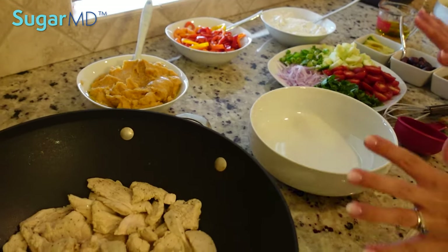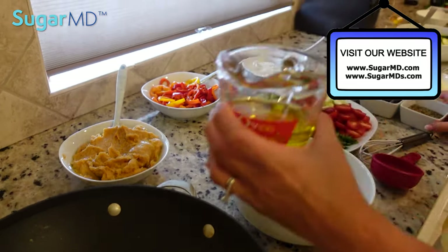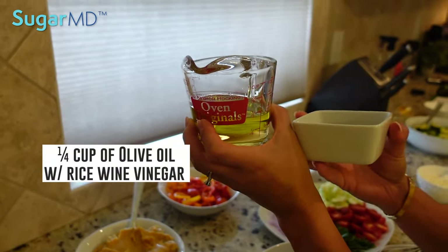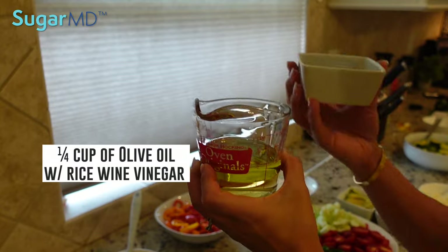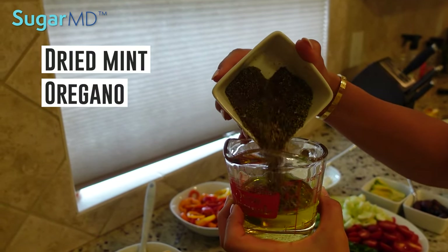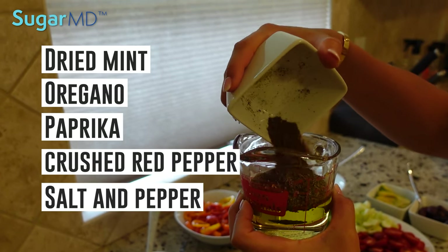Now we're actually going to assemble the bowl. First I'm going to make that dressing. This is about one fourth cup of olive oil with a fourth cup of rice wine vinegar, and this is mint, oregano, a little bit of paprika, crushed red pepper, salt and pepper.